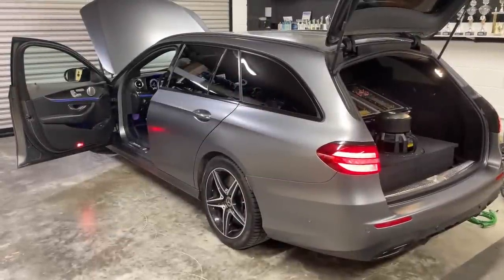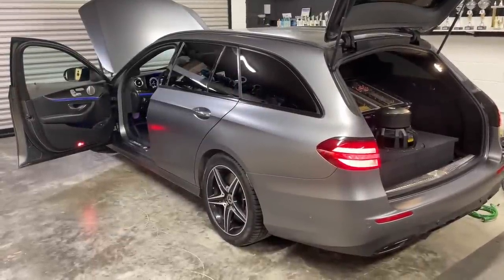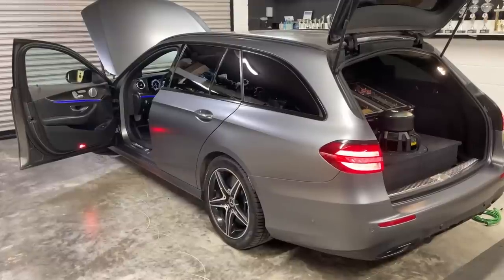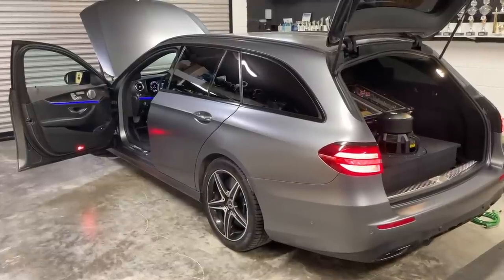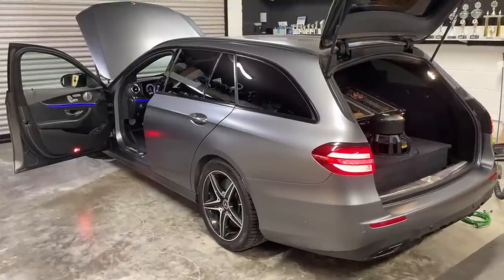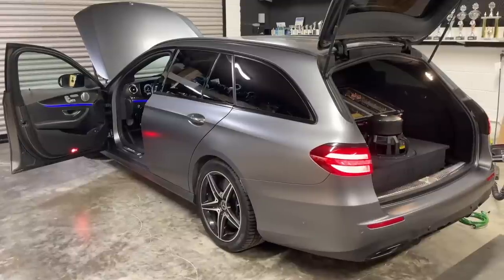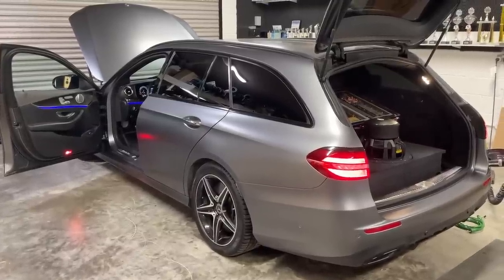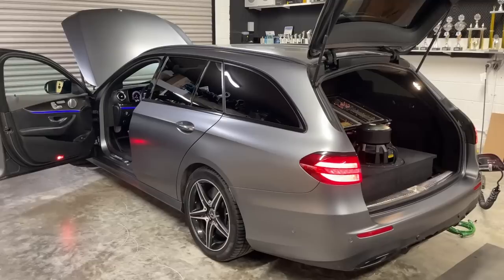Hello guys, it's Peter from PS Sound. This video is the follow-up of this project — you could see the speaker installation and the M-PREC fabrication before. You can check out the playlist for this project in the description. In this one we are going to run through the power and the wiring in this build, because this is certainly a crazy sound quality car just like we titled it.